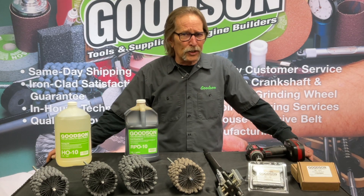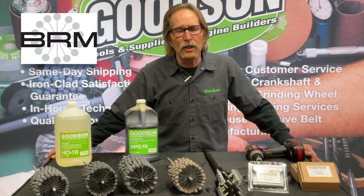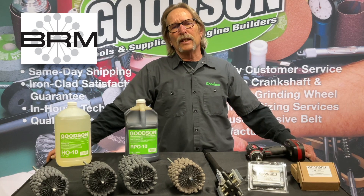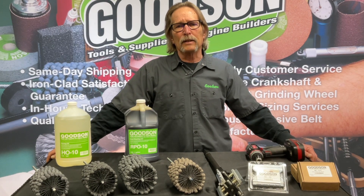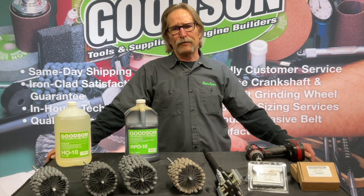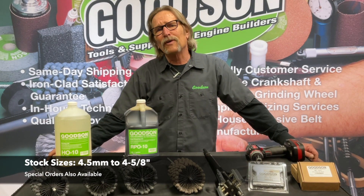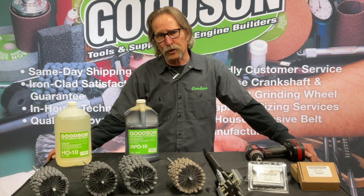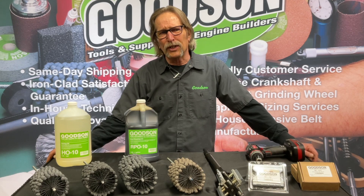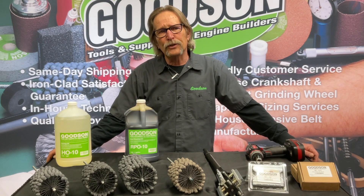We try to be North America's largest stocking distributor of Brush Research Flex Hones. They're made in Los Angeles, California. We keep a strong inventory here and we're very proud to wave that Brush Research banner. They come in a variety of different sizes, all the way down starting with valve guides at about the four and a half millimeter range, clear up to about four and five-eighths, which is what we keep stocked on the shelf. We've got grits anywhere from 240 grit in the valve guide range, up to 120 through 320 grit for the cylinder bores.